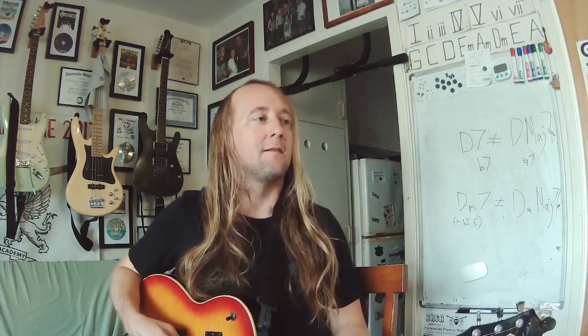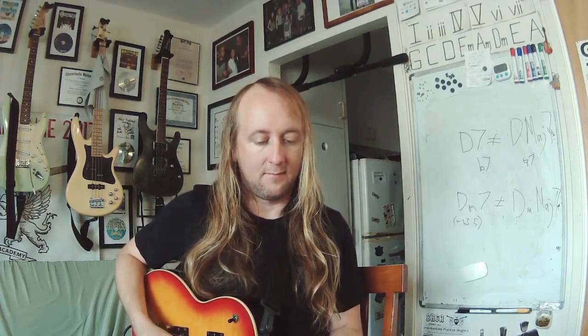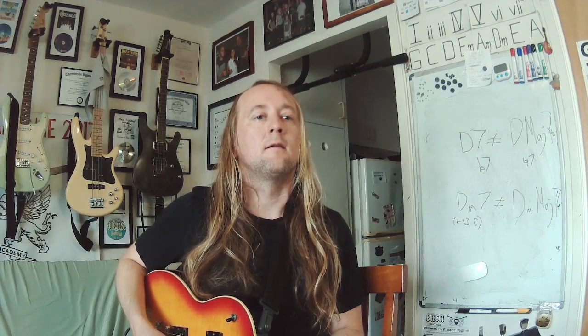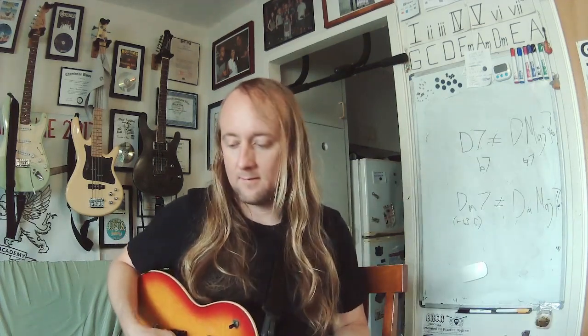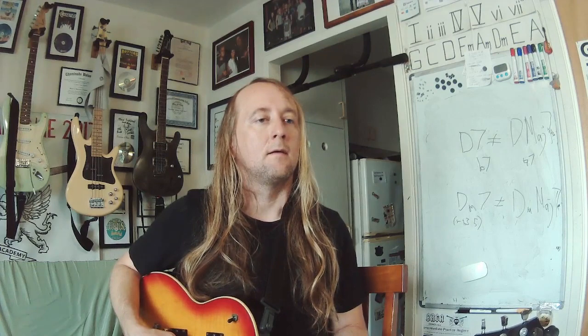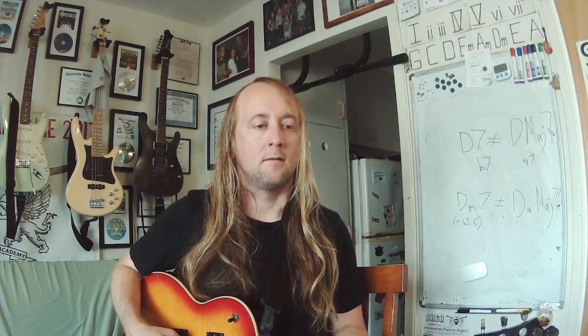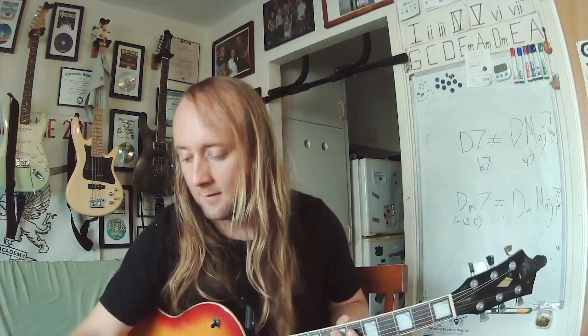Next round. Find that note. That's an E. Here is your chord — minor. Here's your interval — fifth.